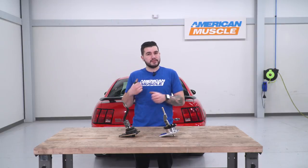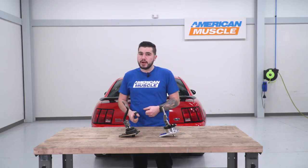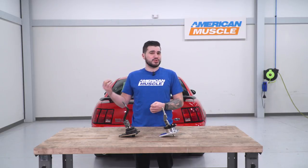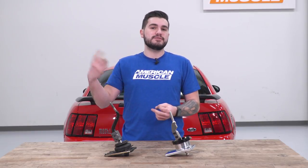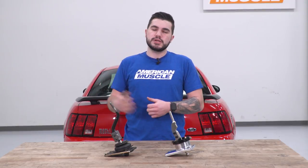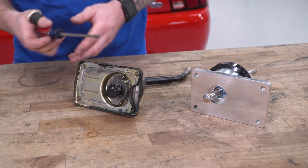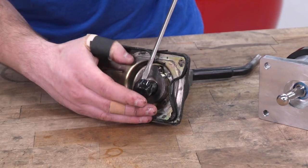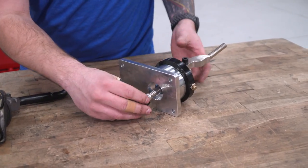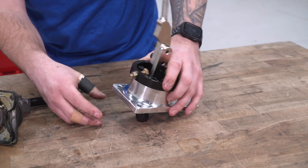Now we can set the factory shifter aside and head into the vehicle. Before installing, we need to scrape off any residue left over from the factory gasket. Our Mach 1 has quite a few miles on it, so there's really no gasket left — just residue. We'll scrape that off and apply new RTV gray or black silicone, or you can purchase a specific gasket for this transmission separately. There is one thing we have to transfer over from the factory shifter: the little adapter grommet at the bottom of the shifter ball that connects to the transmission. It's a ball-and-socket type assembly, so use a flathead screwdriver to pop it off, then place it on the ball joint of the new shifter and push straight down on the shifter base — you'll hear a loud click when it's on.